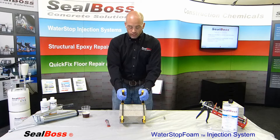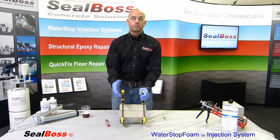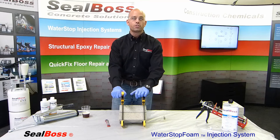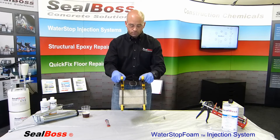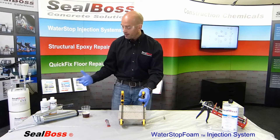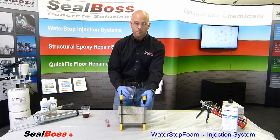Sometimes folks will call in asking what to do if they have a crack that's not actively leaking, or what to do if it's not the rainy season. What I tell them is: you simulate it. You can actively wet the crack yourself by use of either a bottle, a Hudson sprayer, or even a hose on a jet setting. What I've got here is two concrete blocks clamped together, and we've simulated an extremely tight crack between them. I'm going to go ahead and actively wet these with a little bit of water through the drill hole at the top of the block, where I'll be putting my packer.